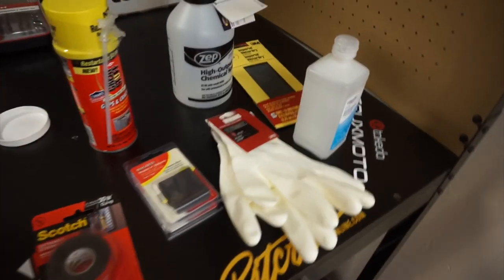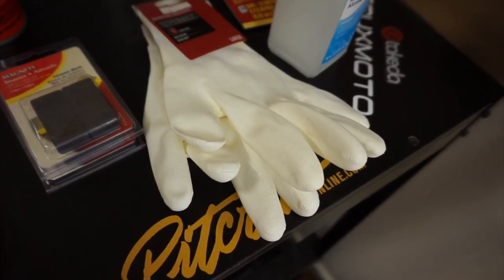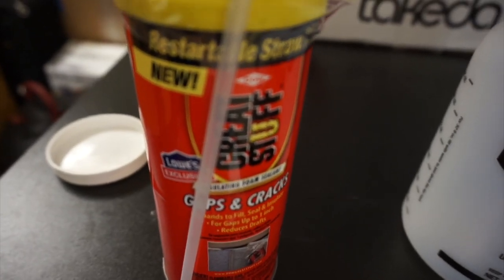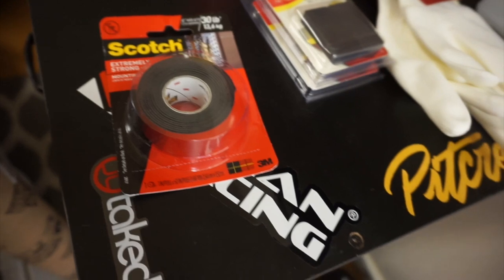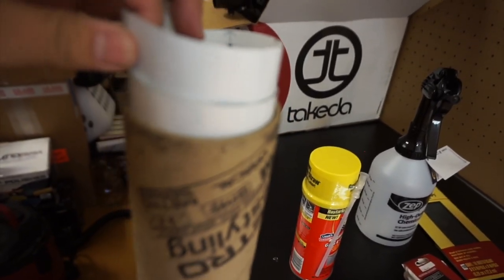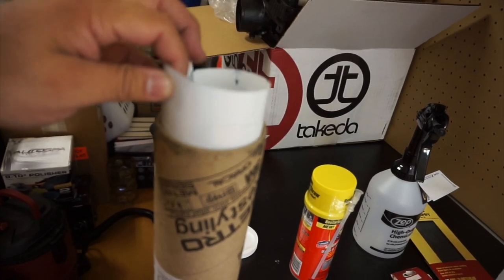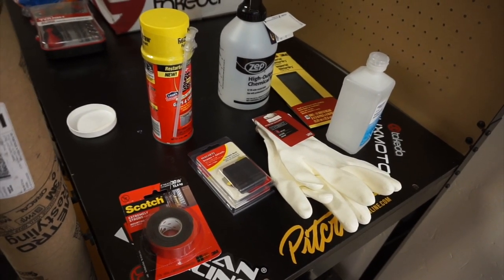These are the materials I have: some 1000-grit wet sandpaper, a bottle for the 70% isopropyl alcohol, polyurethane-coated gloves so there are no loose fibers, Great Stuff expanding foam — it is sandable — some magnets to hold down the wrap, double-sided tape to put the spoiler back on, and this wrap I got from Metro Styling. It's 3M 1080 in the same color as my current paint job.